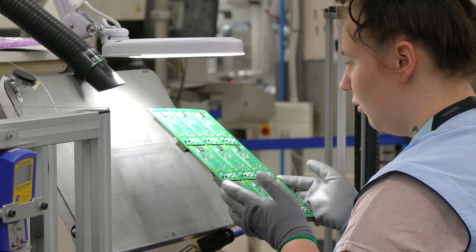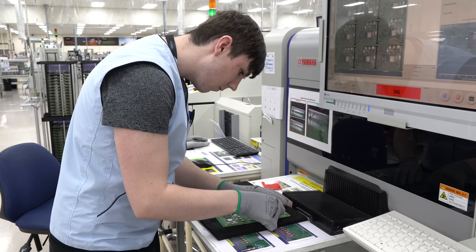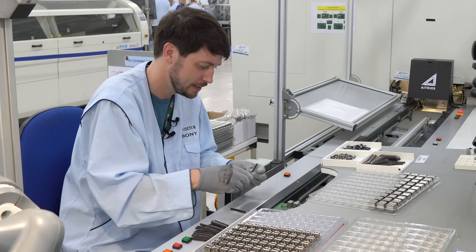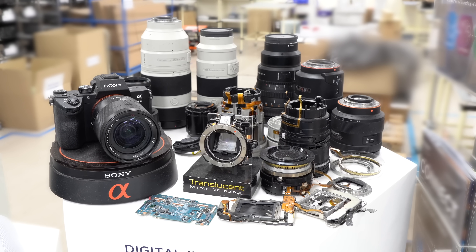Every employee I talked to was focused on making every Pi reliable and efficient, and it was fascinating learning about the history of the factory and how the line works. My name's Andrew Puntin. I'm a leading engineer for the new business development team here at Sony UK Tech. I've been here just a tad over 26 years now.